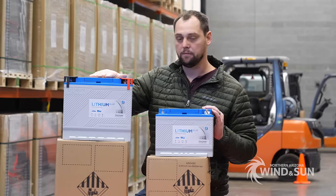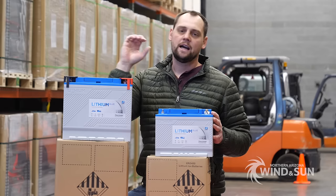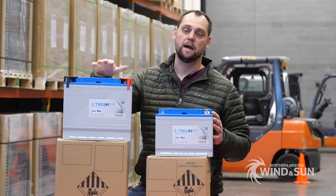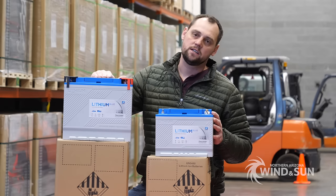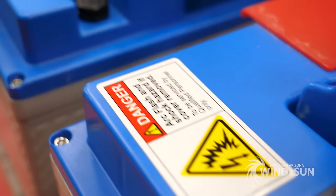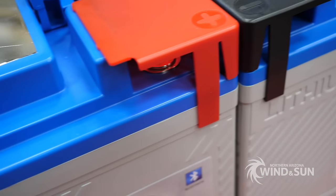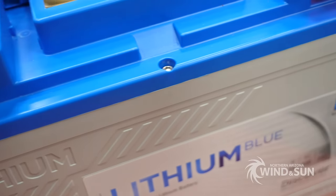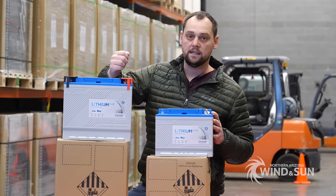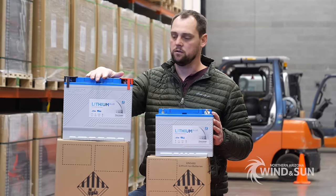On top of that, you've got 100% depth of discharge with these batteries. What's pretty cool about Discover is they're not doing a pro-rated warranty — they're doing a full performance warranty. What that means is the BMS is tracking your energy consumption, and they rate these batteries with a defined amount of energy throughput, which is what they warranty them for. It's analogous to miles on a car rather than how many times you start the car — this battery is going to deliver and charge with a certain amount of energy, and they guarantee that no matter what. That's a very unique warranty situation.